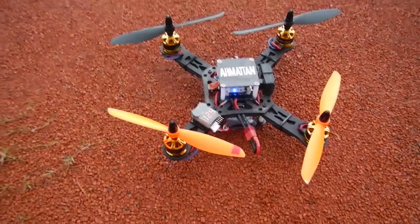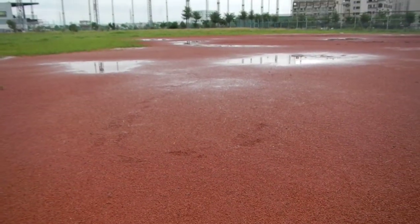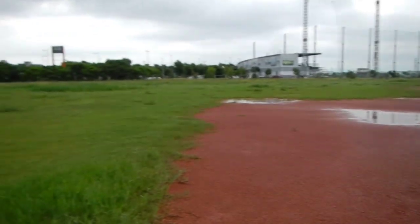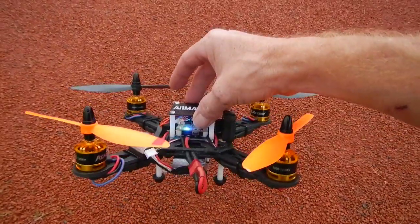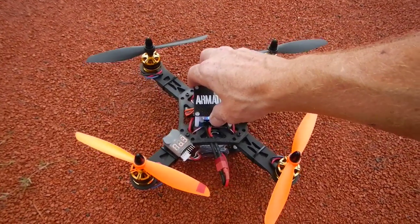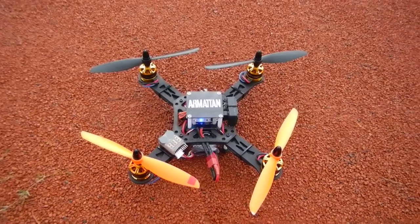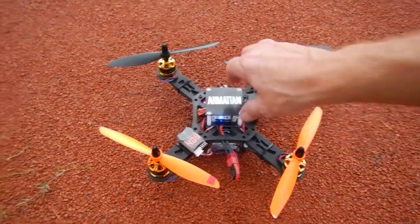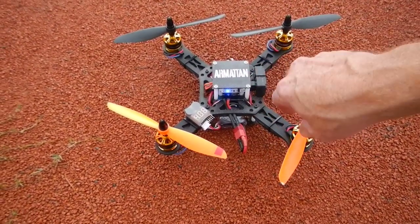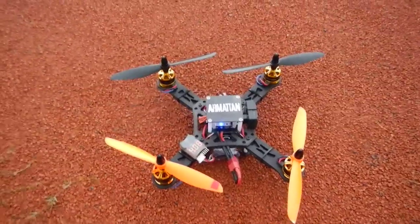I'm going to go ahead and show you a flight demo. It's been raining constantly here for almost a week, so everything is very wet. I'm going to take it easy — I don't want to crash the quad in a puddle and ruin the flight controller, because I'm running an Acro-Afro, which I believe is a simplified version of the Naze32, from abusemark.com. That's another thing I'm really liking about this quadcopter — I've got the very nice RCX motors on there and the Acro-Afro flight controller, which flies amazingly well.